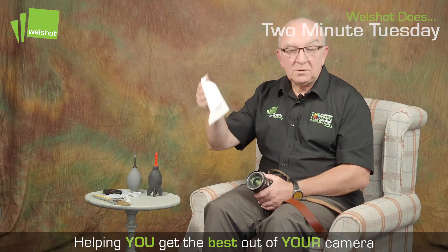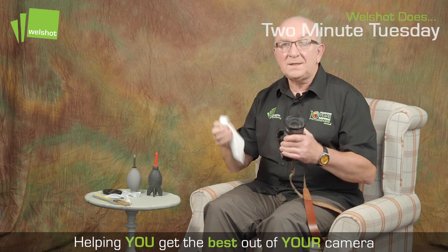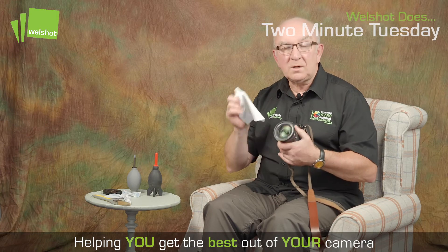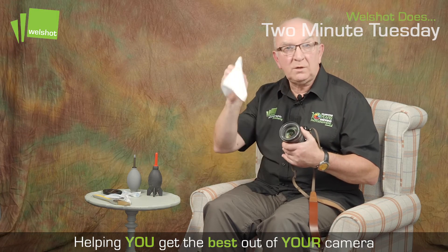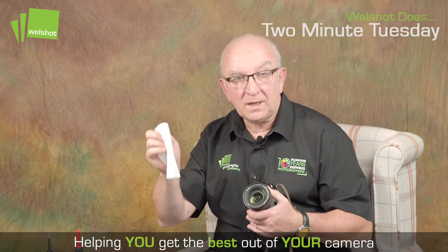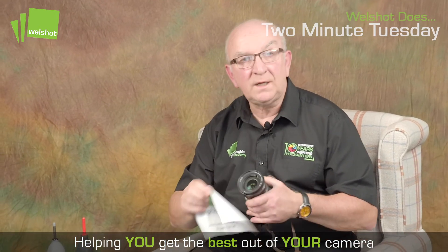The lens cloth I would generally use if it was a bit damp outside. You might have some raindrops on the front of your lens. So once I've done that with the lens pen, I wouldn't really use this indoors but I would take it out with me in my camera bag if I needed to wipe away any raindrops.